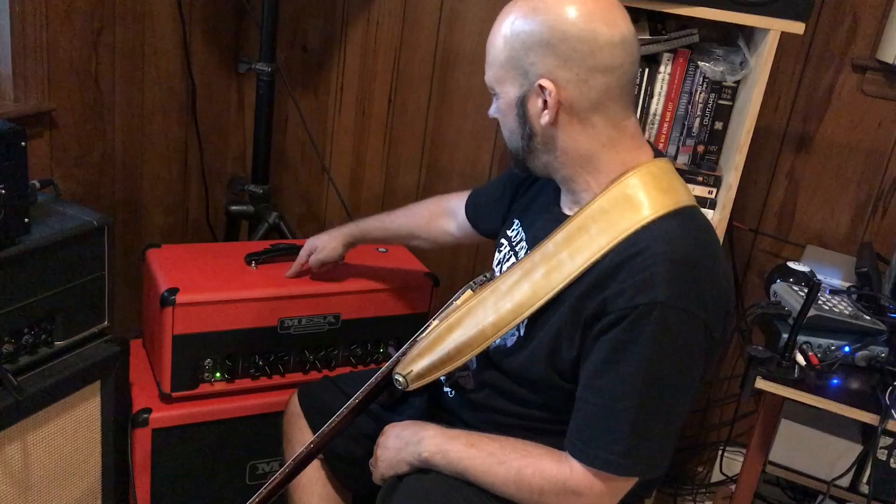Hello everybody, how are y'all doing? Coming at you from Greensboro, North Carolina. This is me and Gene doing his insane gear reviews.